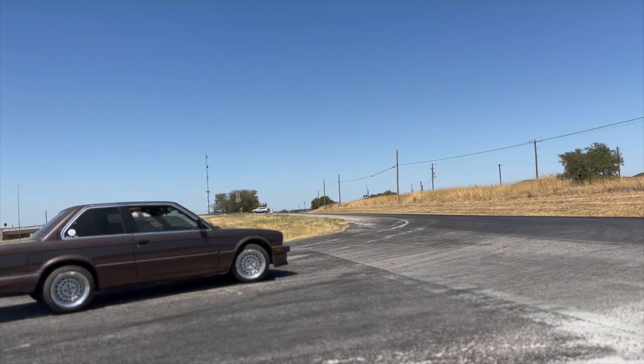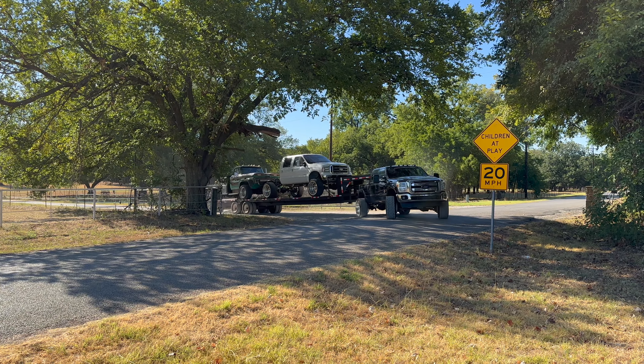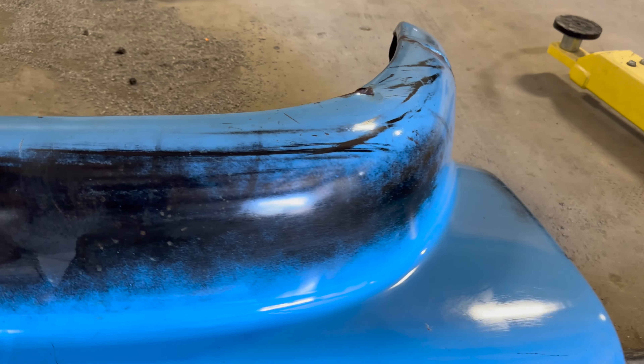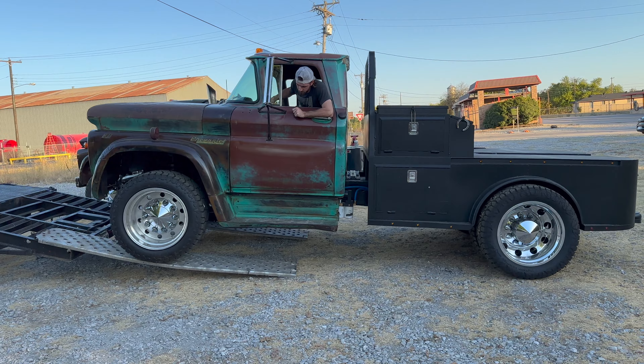Who wouldn't want to see what we do? Anyway, this morning we're going to go pick up a pig pen from Attaway Customs. They just finished up the flatbed on it. I just need to grab my chains and straps, go get a monster at the gas station, and then pick up a case of beer for those guys.